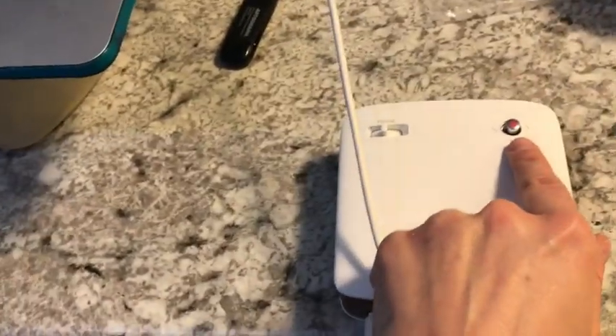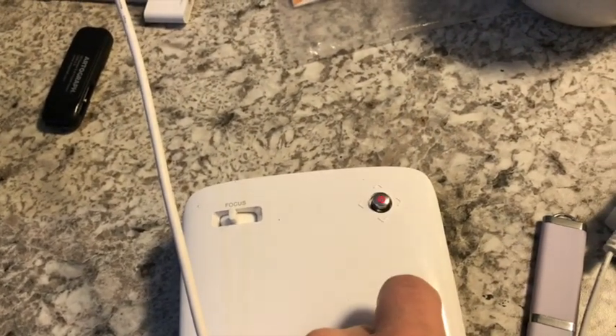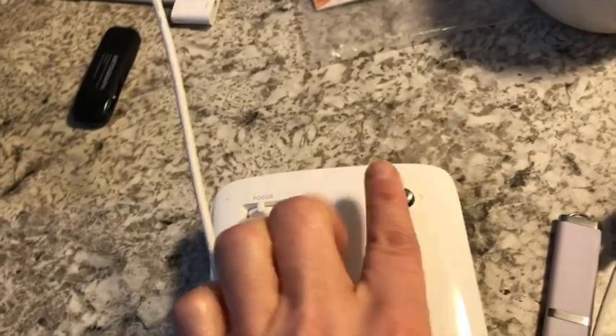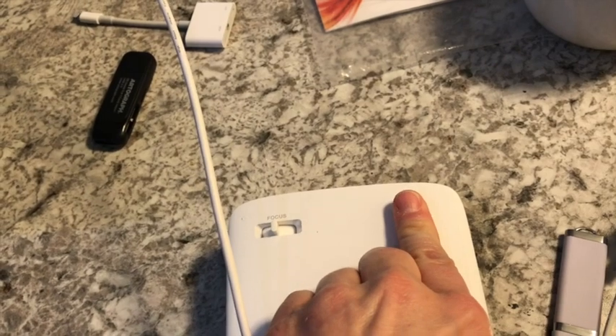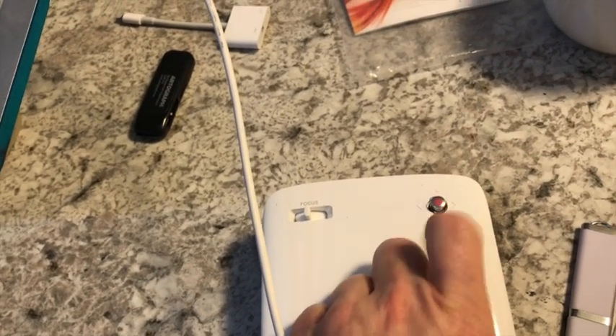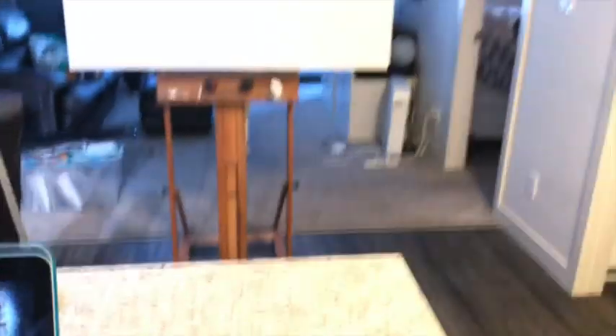I'm going to turn it on — you can see there's a little red button on the power here. All you do is press it. If you want to turn it off, press and hold it and it'll go back to the red button. So just press it and the light will go away and it's going to project onto the canvas.